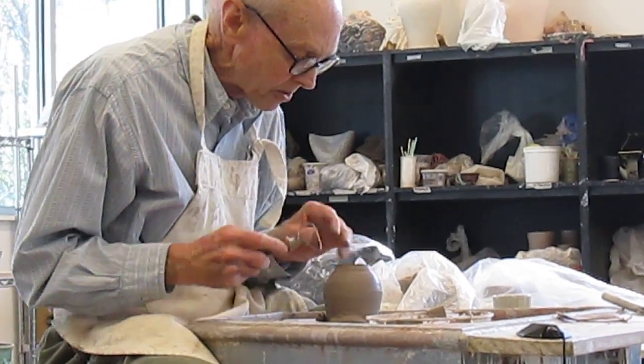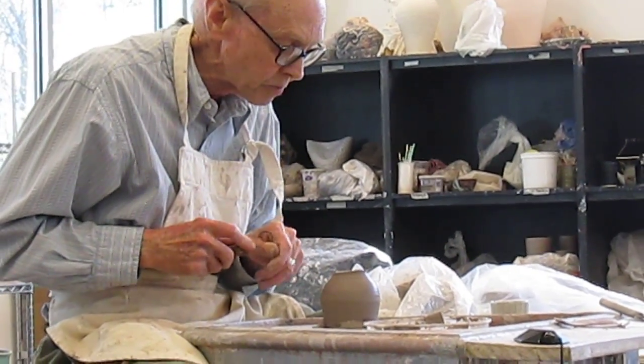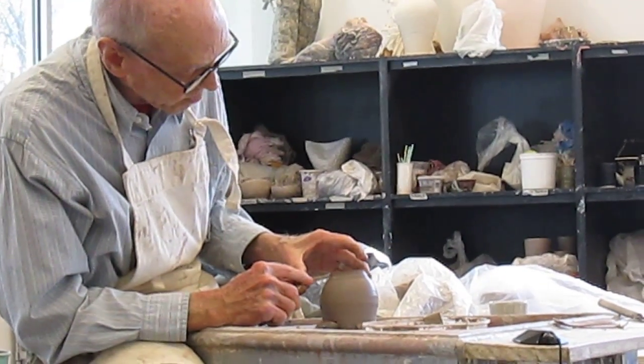So on my pots — the whole general run of my pots — I do a lot of cutting on leather-hard clay.